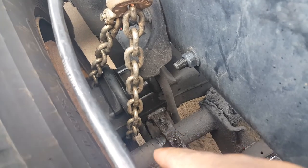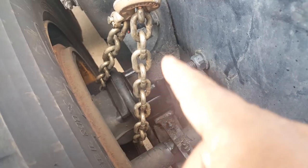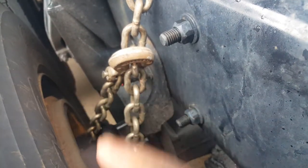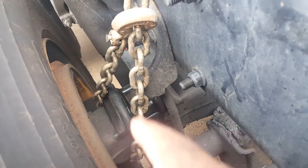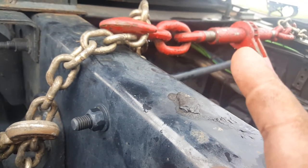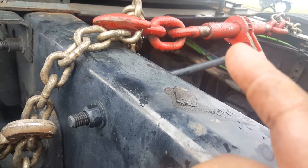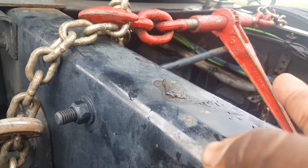Basically what I do is I put the chain around the axle, and I make sure not to catch any of the lines or anything like that. And then I have my ratchet binder — it's a 9,500 pound ratchet binder. The exact same thing on the other side with the axle.